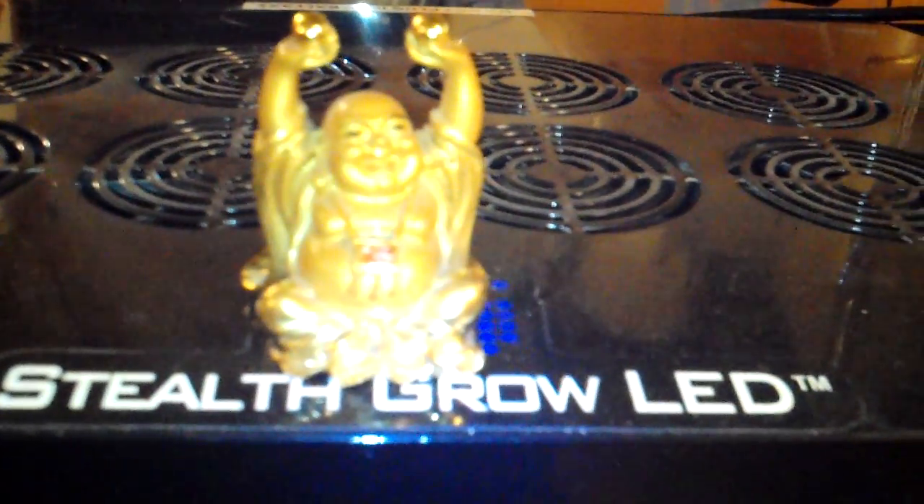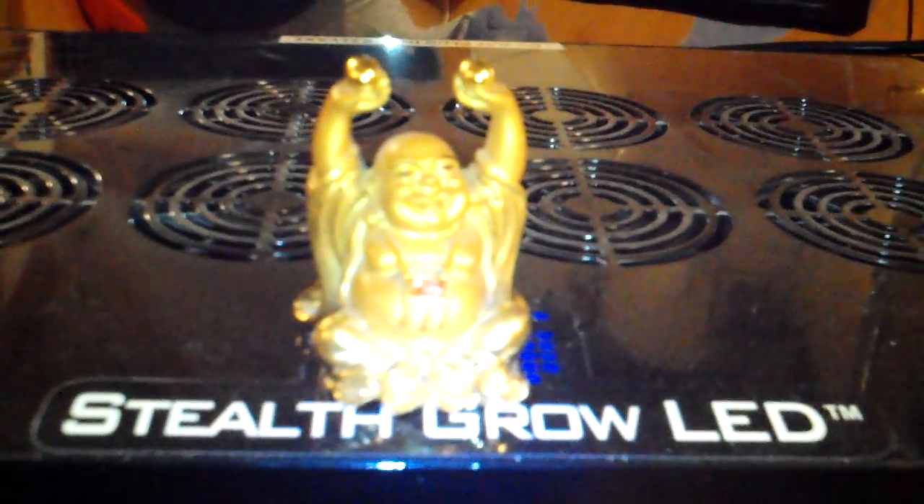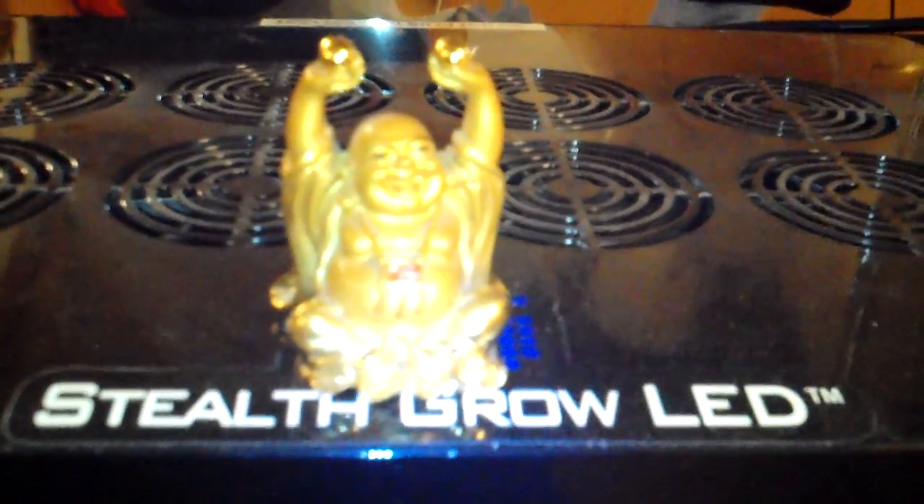Cruising up to the top of the unit here, we find the Buddha. The Buddha. He likes to sit on top of the Stealth Grow LED light and make sure that these ladies are taken care of karmically.